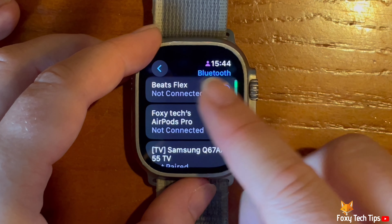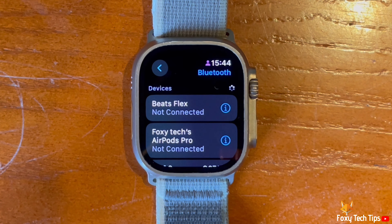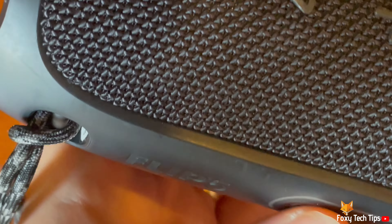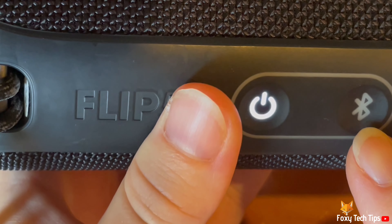You can see the paired and available Bluetooth devices here. How you turn on pairing mode will vary from device to device. I am pairing a JBL speaker in this video and will turn on pairing mode now.